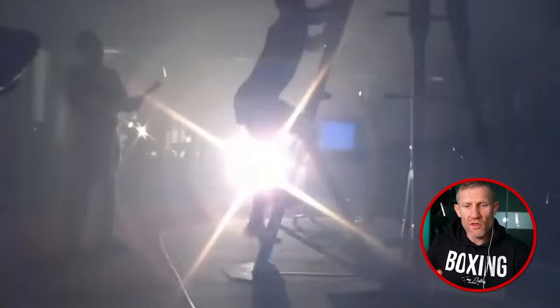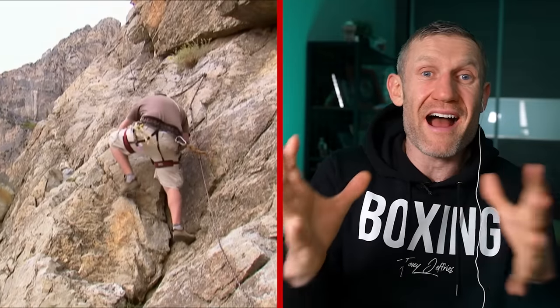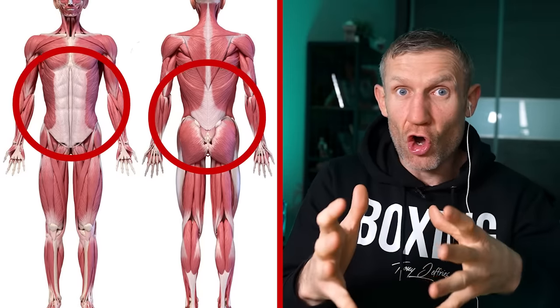Now that is true. He's doing the VersaClimber. Training on this combines different elements of both climbing and running. It's a full body workout targeting your legs, your core, and your arms. The great thing about this is it's high intensity but low impact as well. So for a heavyweight, you're not going to get injured like you might from running.